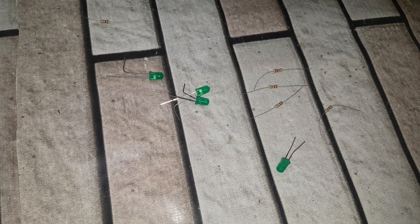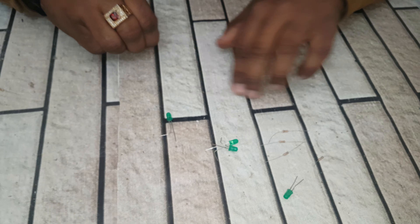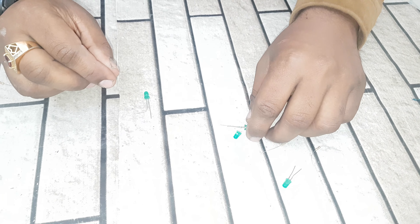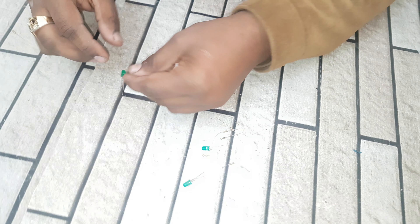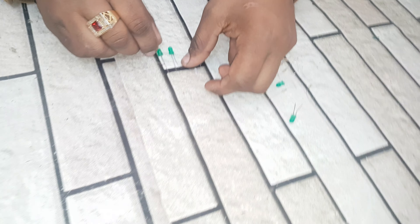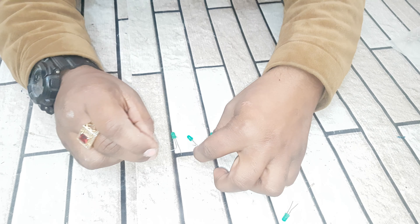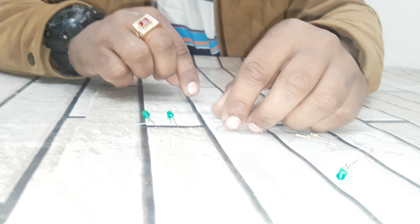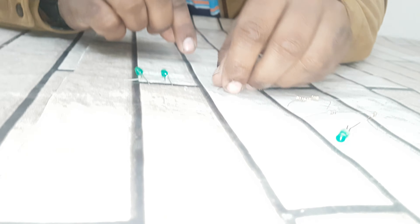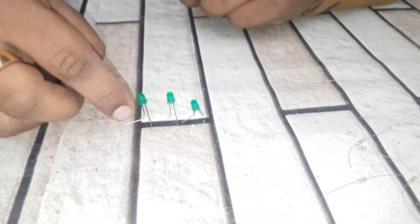Now let's start to make this. Friends, there is a positive side and there is a negative side. I am connecting these in series: positive, negative, positive, negative, and positive, negative.